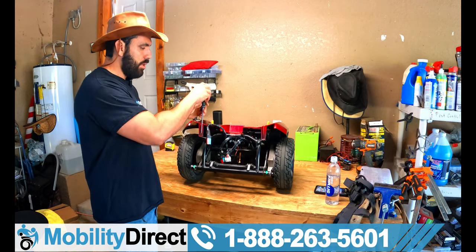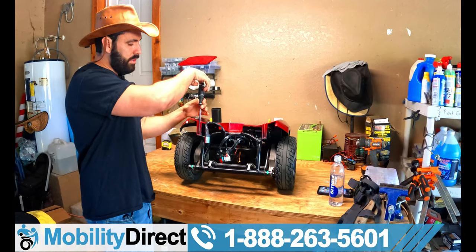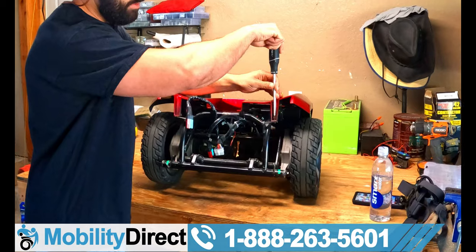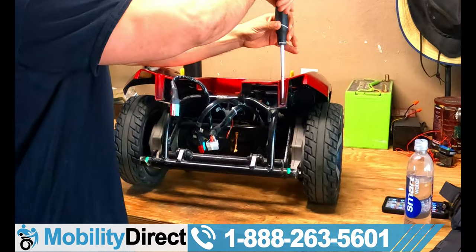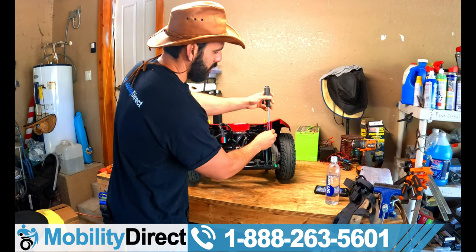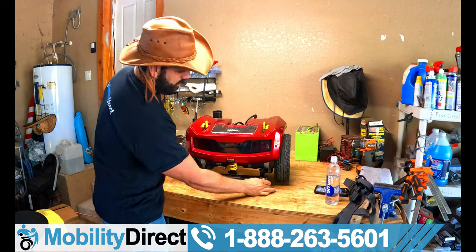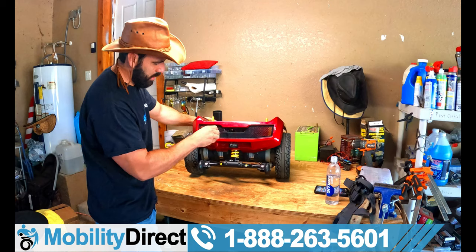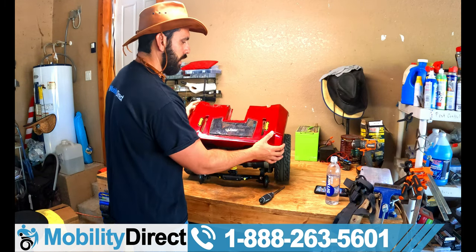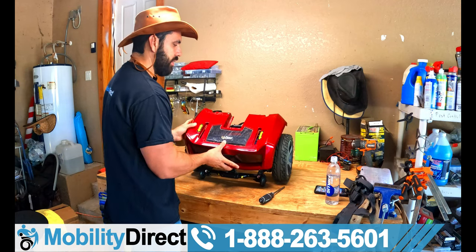I've got my Phillips head screwdriver. There are two screws to start with right here and right here. The first thing we want to do is take this body panel off so we can have access to the motors. Those two are off, and now I'm going to work on getting the rest of the screws off so I can take the whole panel off. There are two more screws in the rear. When you're removing this body panel, be careful because there are rear lights attached to it with connectors you'll need to detach.